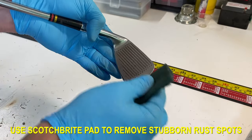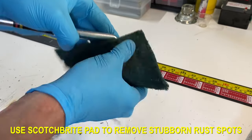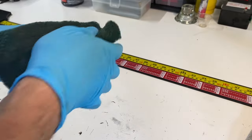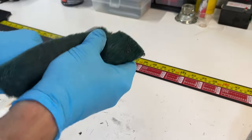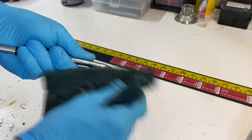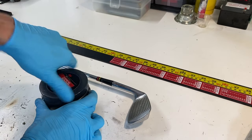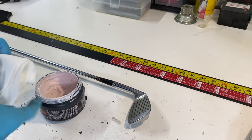Using just a little Scotch-Brite pad here to just remove a little bit of the surface rust that was still left over. Now we're going to put one more coat on to just finish cleaning it up and hopefully protect it a little bit better.